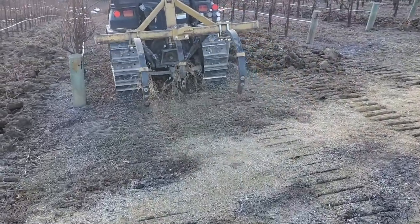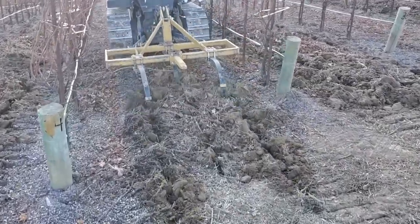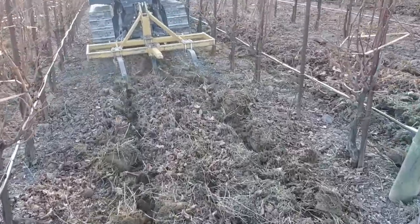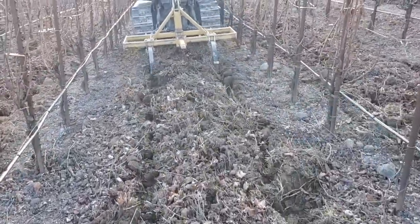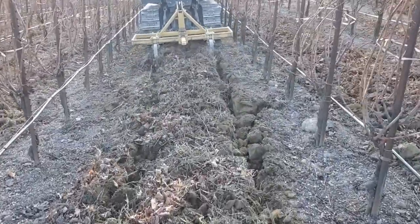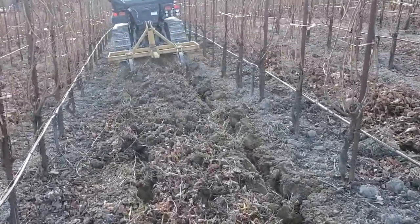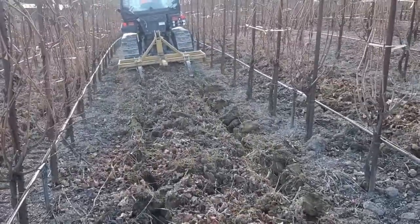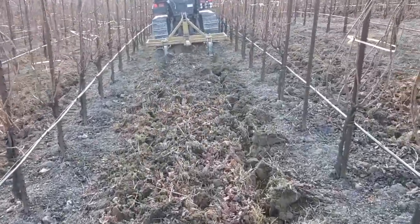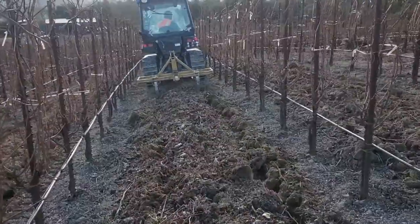This is our tillage implement called a chisel. We use this tool to help us loosen up any soil compaction that we might have in the vine row, which really helps to aerate the soil — and an aerated soil is a living soil. It also eliminates soil compaction to allow rainfall to enter the soil more readily. Compact soils cause a lot of water runoff, and we don't want the water running down our hillsides.